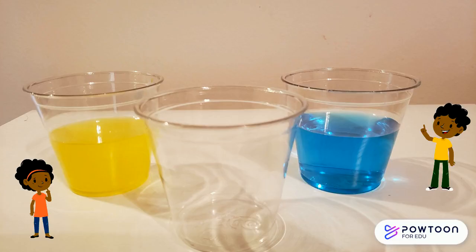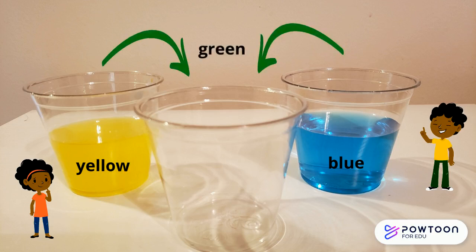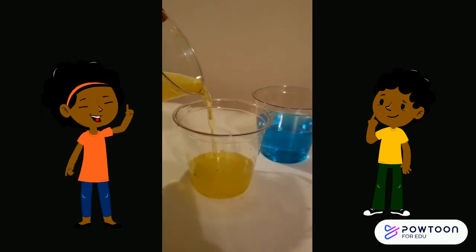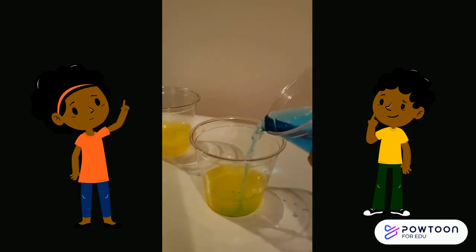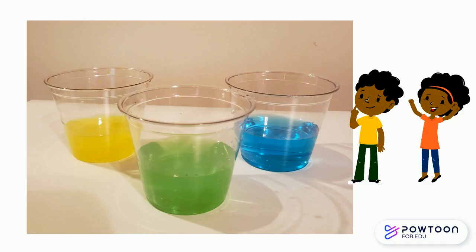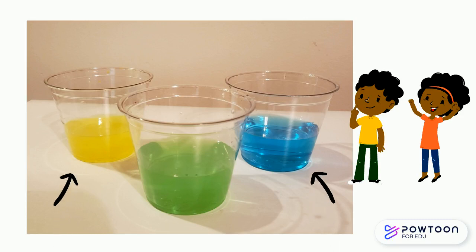The first two colors we're going to mix are yellow and blue. What color do you think they will create? Bright green! Let's try it out. First we will grab our yellow and gently pour into the middle cup, then we'll grab some blue and we're going to watch as the mixture turns green. Wow, great job friends! By mixing yellow and blue we observed that they create green. Yellow and blue are the primary colors and green is the secondary color.